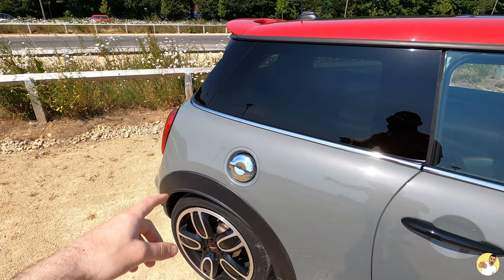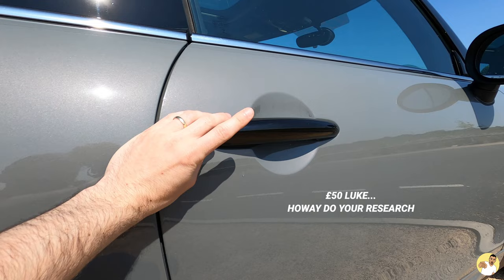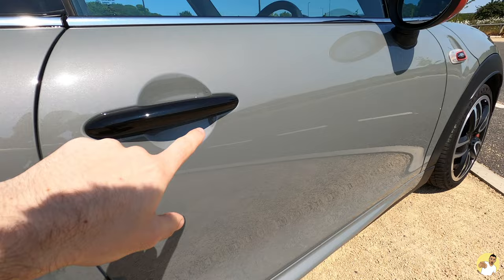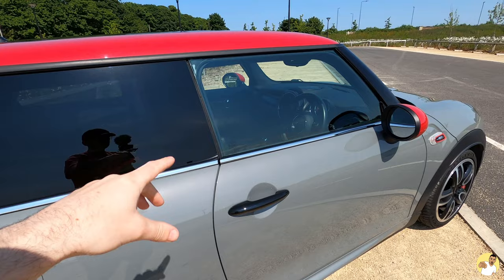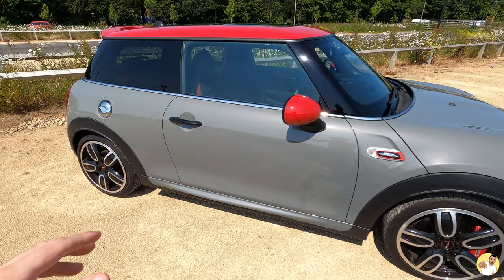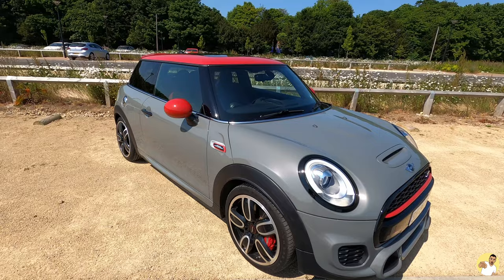Door handles — these weren't exactly the cheapest at £45 for the pair. You can get them on eBay for around £23, but I wasn't sure if the cheaper ones came with the cutout for the puddle lights when you open the door. I knew these ones definitely came with it, so I ordered them. They're super easy to fit — they just clip on with a strip of 3M double-sided tape inside for extra grip. Definitely recommend them, though £45 might be a little steep when you can get them for half the price.